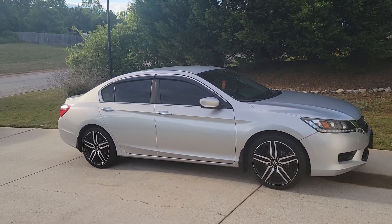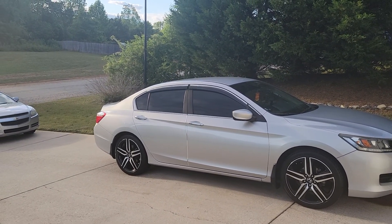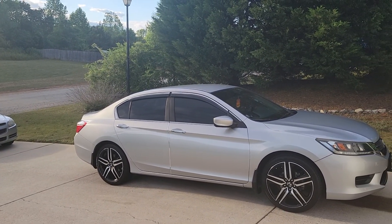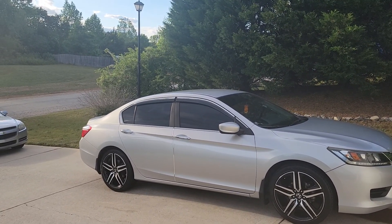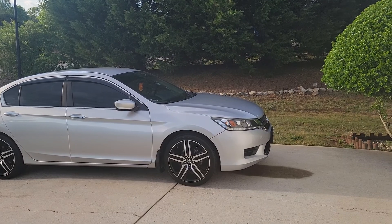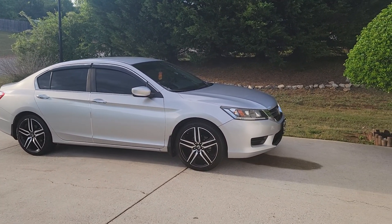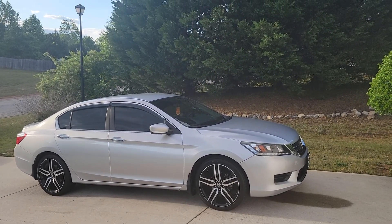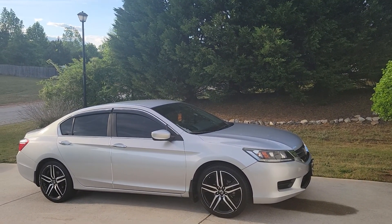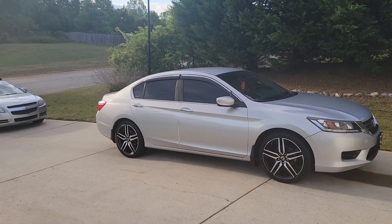On newer sporty models, they come with a glossy black spoiler — not painted to match, but a glossy black spoiler — which gives it a different look. Anyway, hit the subscribe button. I go by the name KSmooth and this is my 2013 Honda Accord LX, which I'm going to convert to the sport model. Thank you.